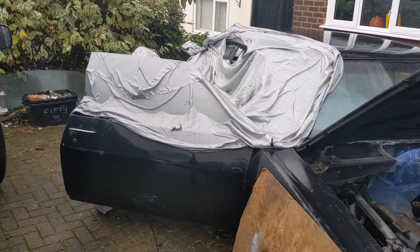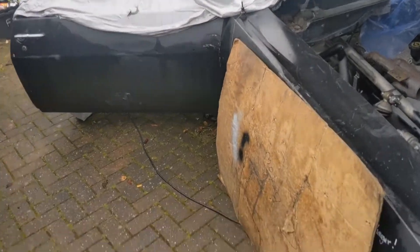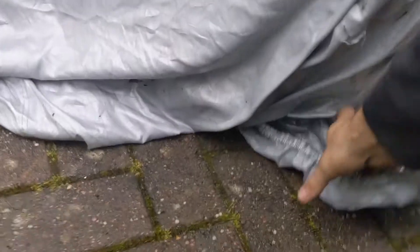I thought I'd show you quickly how we do. So this is the current set up — this is how I work. We've got a little makeshift tent, got the welder stowed underneath that and a tarp.